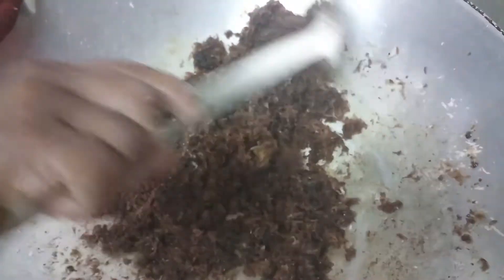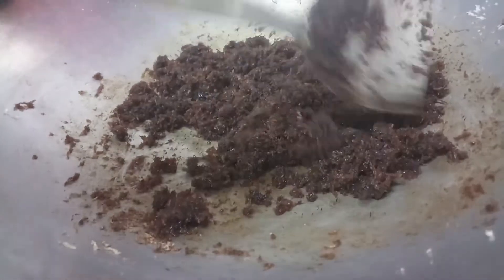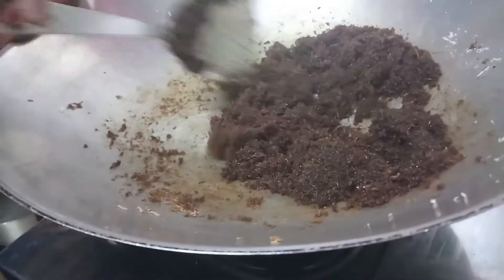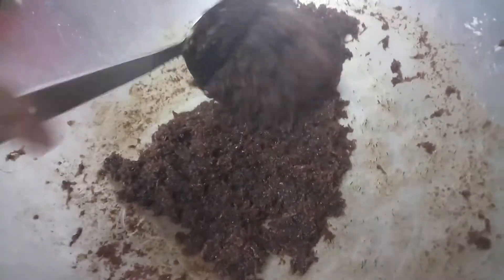Another 5 minutes we have to cook it. Now you can see my coconut Puranam is ready.